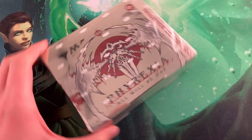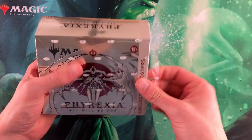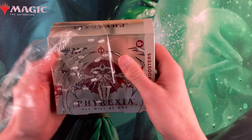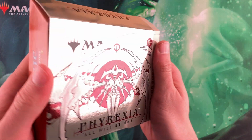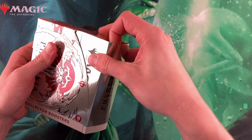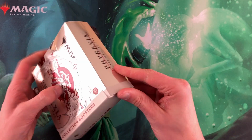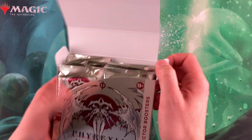It's time to dig in and see what we get. Here we are, opening my first collector booster box — it's been so long since Kamigawa. Wow, I mean, this one got me. Look at that shine. It does feel really nice, really quality product. It's got a tight seal on this one.